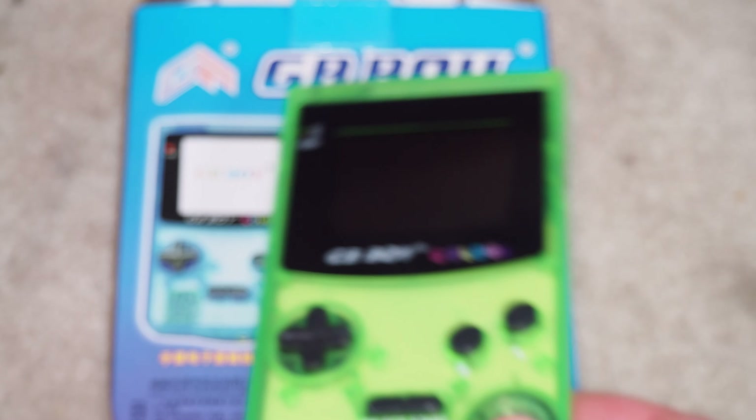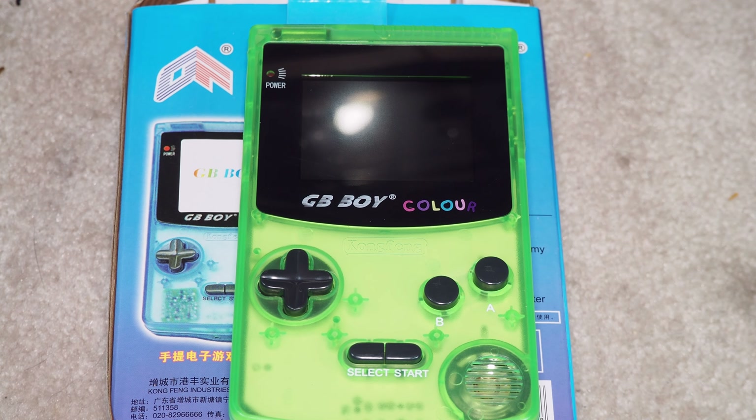Alright, so anyway, that is the GB Boy Colour. It's nothing that exciting, but I think these things are like 15 bucks or something, very cheap plus some shipping. If you have old Game Boy games and you want a backlit Game Boy, you can find guys who have modified Game Boys with a backlit screen, but this will give you what you want pretty inexpensively, plus you get a bunch of built-in games. It'd be better if it had RPGs and Pokemon and stuff, but beggars can't be choosers — you can always put in a multi-cart and away you go. Thanks for watching, see you in the next video.